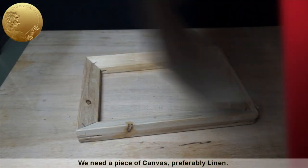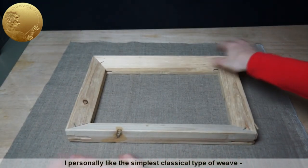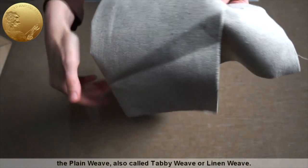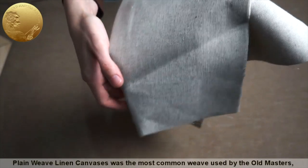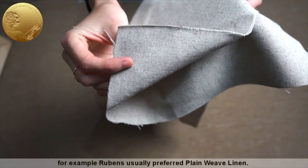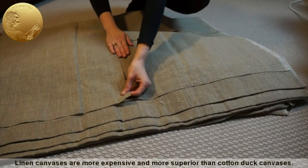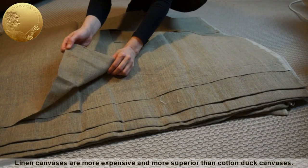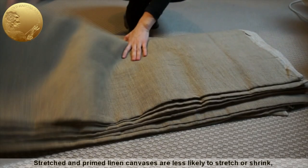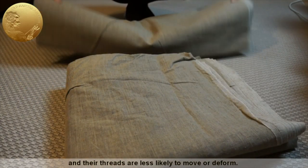We need a piece of canvas, preferably linen. Cotton is also suitable if you like it. I personally like the simplest classical type of weave — the plain weave, also called tabby weave or linen weave. Plain weave linen canvas was the most common weave used by the old masters. For example, Rubens usually preferred plain weave linen. Linen canvases are more expensive and more superior than cotton duck canvases. Linen remains the material of choice for professional painters. Stretched and primed linen canvases are less likely to stretch or shrink, and their threads are less likely to move or deform.